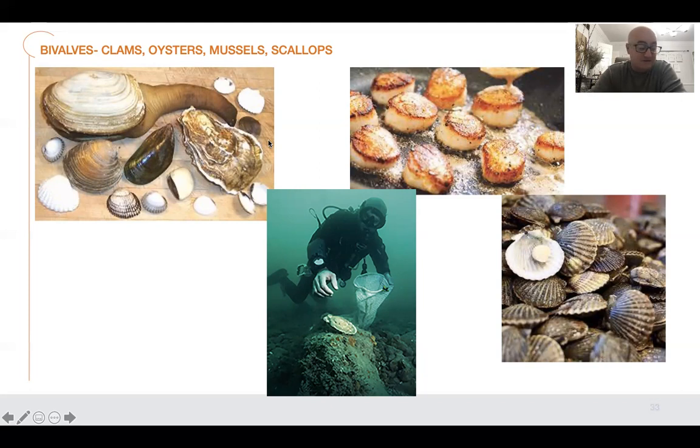What we're going to talk about today is scallops, because it's one of my all-time favorite seafoods. This is a picture of pan-seared diver scallops. There are two different types: diver scallops, which are the big ocean scallops, and bay scallops, which are these little ones here. They're cooked differently based on how they're packed.